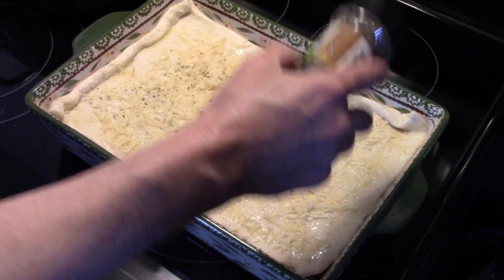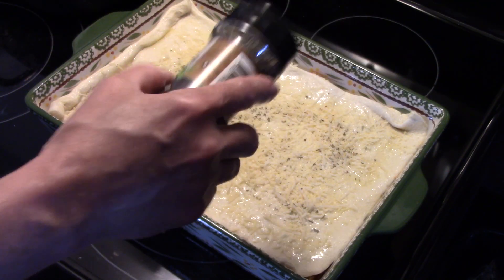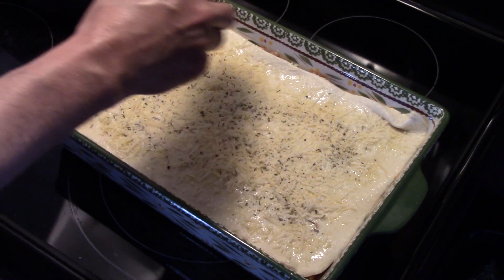Now I'm going to put this in a 425-degree oven for 20 to 25 minutes to bake, until everything's heated through, melted, and the crust is nice and golden brown.